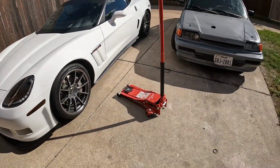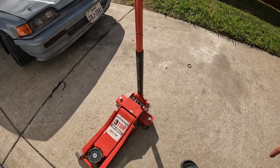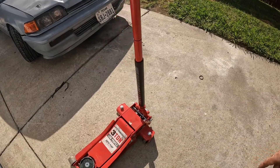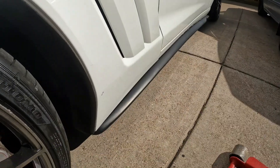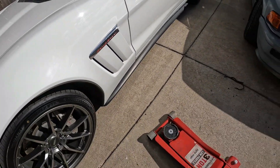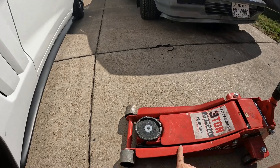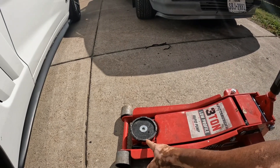You may have one of those regular jacks that you use to lift your normal car up, but you don't want to use that. You are going to want to go to Harbor Freight — or anywhere, even Amazon — and get at least a three-ton low profile jack. Why? Because your car is awfully low. My car is lowered. Everybody that gets a Corvette, the first thing they do is lower it, because it's easy to do yourself and inexpensive if you take it somewhere.